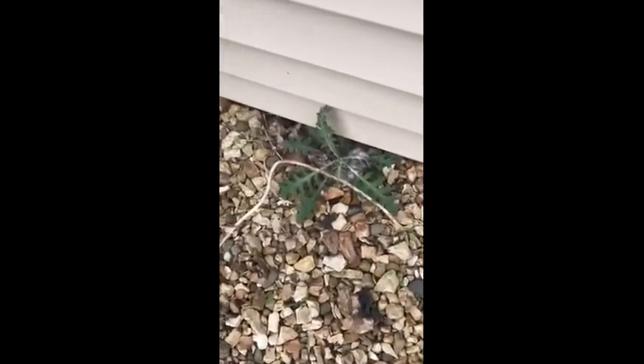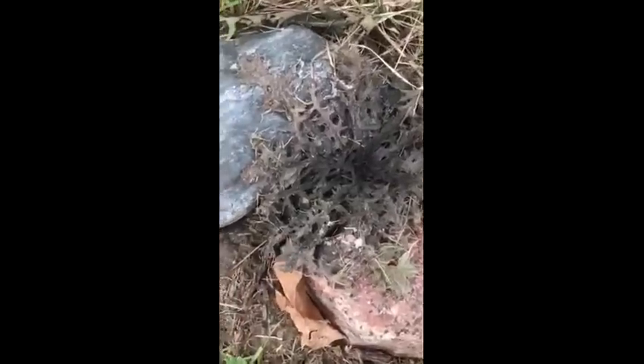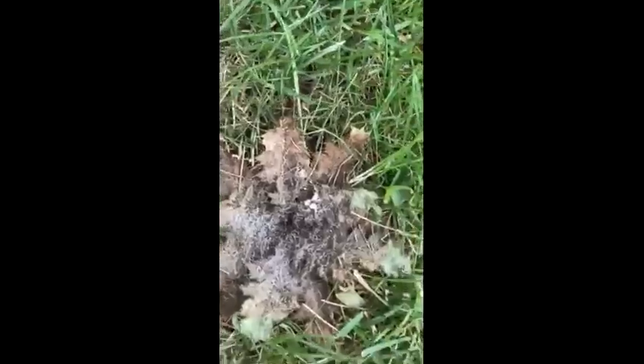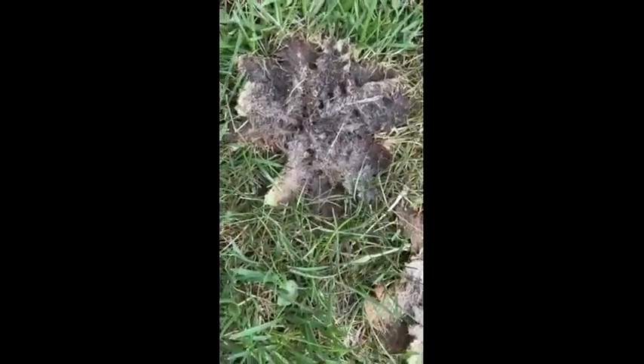No toxic chemicals! This is what I did yesterday — look at that. There's a couple more little ones. No more thistles!